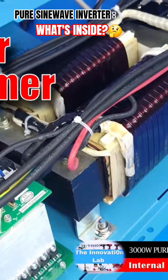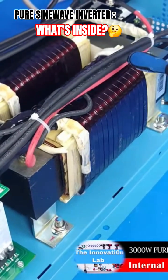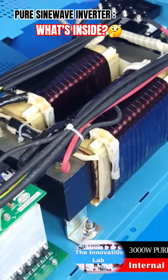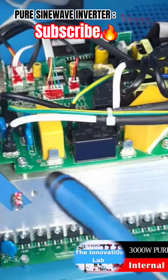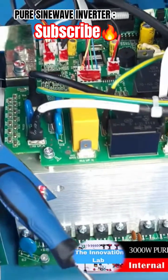It's a soft iron core power transformer. I'm not 100% sure, but I believe this should be some kind of a full wave transformer configuration. And looking from this direction, you can kind of see the fan that cools the unit.